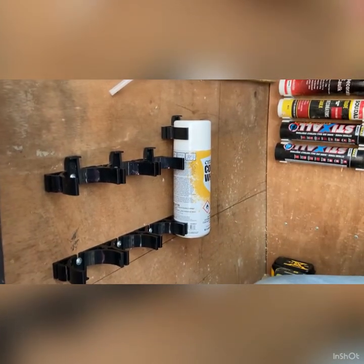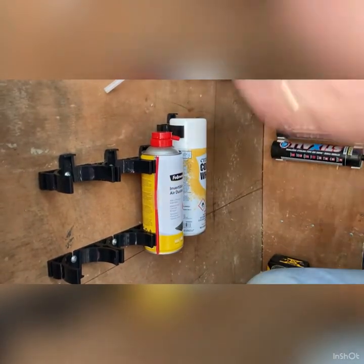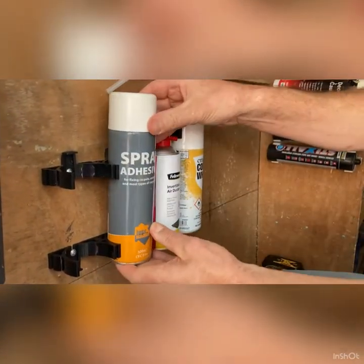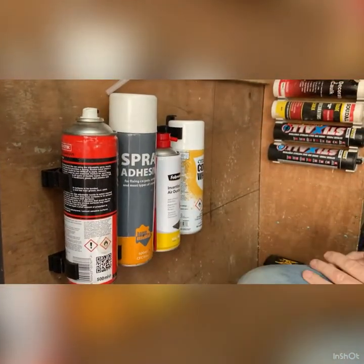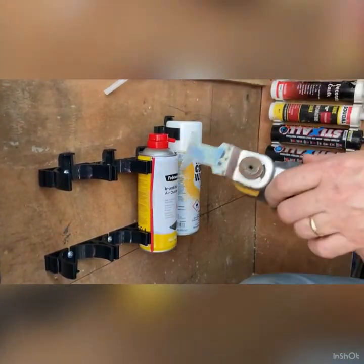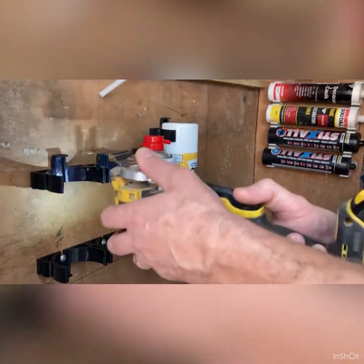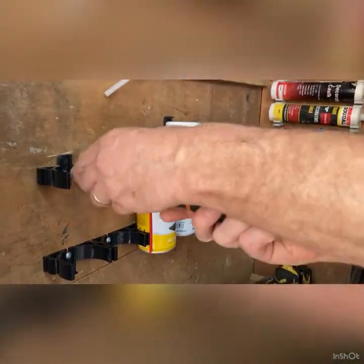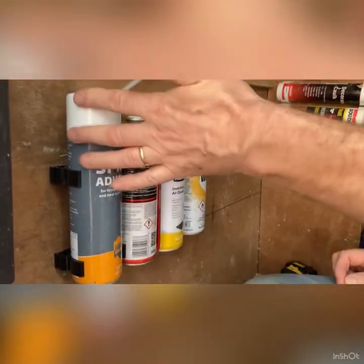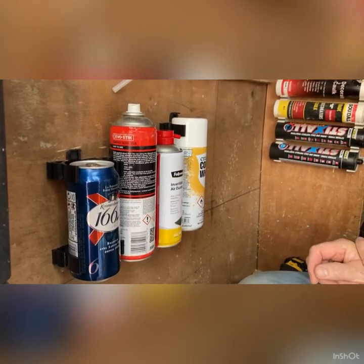These aerosol cans are all different lengths. That one fits in there quite nicely, but this longer one has the lip getting in the way, and this one too. They'll still hold in place, but you don't need that lip on there. So if you've got a multi-tool, a hacksaw, or a coping saw, just cut off that lip and it fits in perfectly. That way you can fit both long and short cans and swap them about as you go.